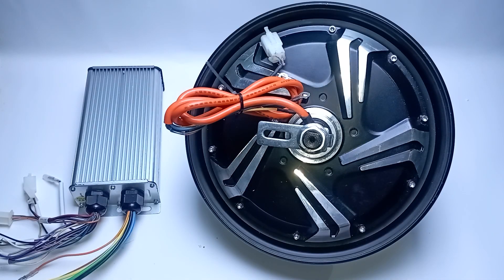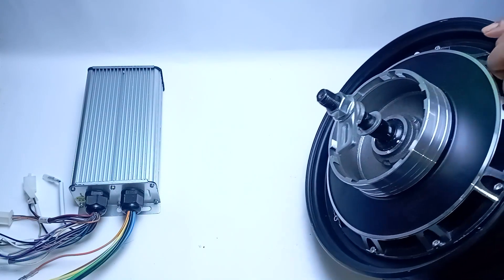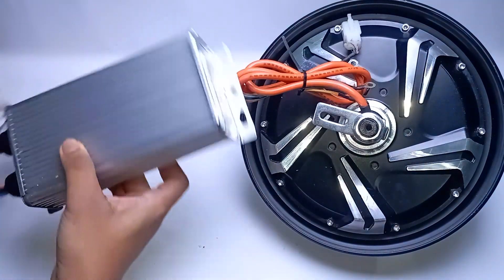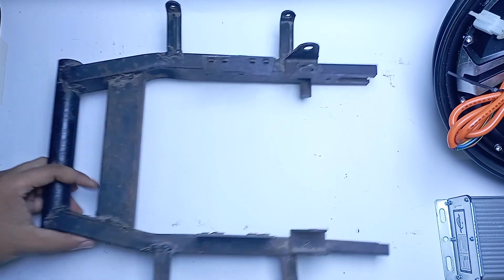Here we have the hub motor kit — it's a 10 inch 800 watt BLDC motor and the peak power is around 1600 watt. And here we have the 48 volt intelligent controller.